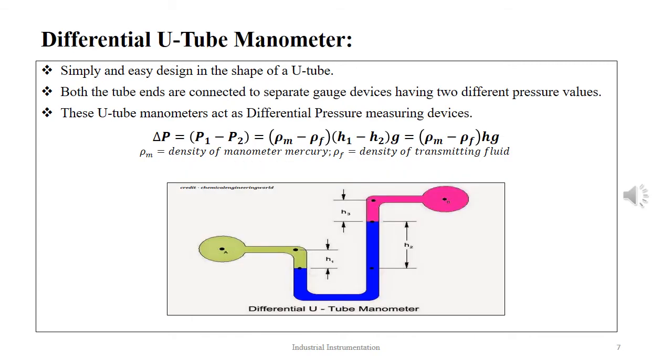The differential U-tube manometer is similar in construction to a normal U-tube manometer. Here, both limbs are connected to two different and separate pressure gauges, and one gauge is compared against the other, which is a known pressure. Thus, as the name indicates, it measures the differential pressure between two pressure points. The equation to determine the differential pressure is given as ΔP = (ρM − ρF)hg, where ρM is the density of mercury and ρF is the density of the transmitting fluid.